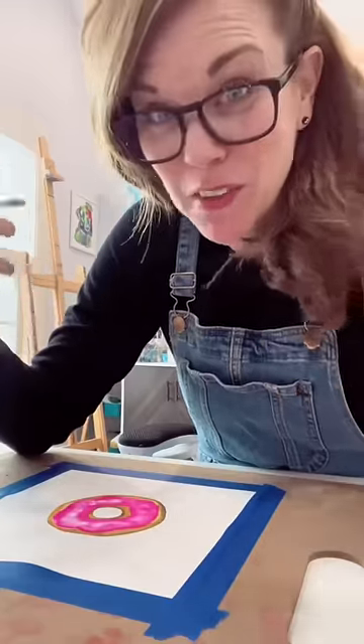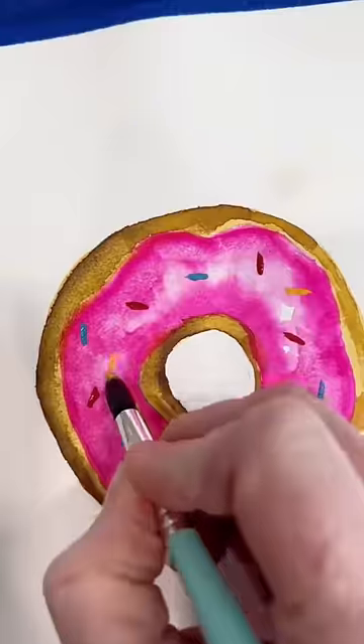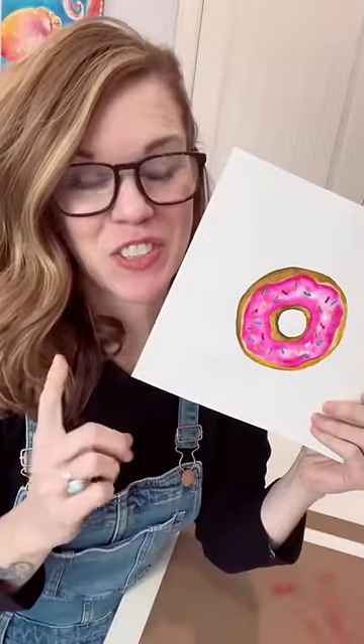We're going to add sprinkles, because of course we are. You want to grab a lot of paint so that it'll be really saturated and cover the pink. You can do this one. Donut doubt yourself.